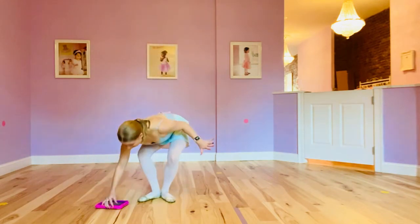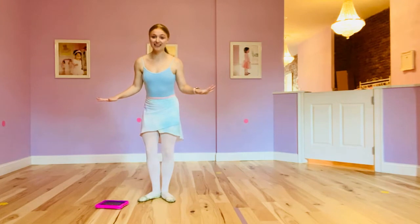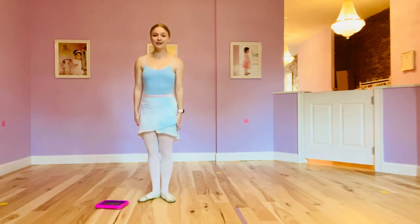Oh my goodness, dance is over for the leg. Well done! Okay, let's see what body part is next.